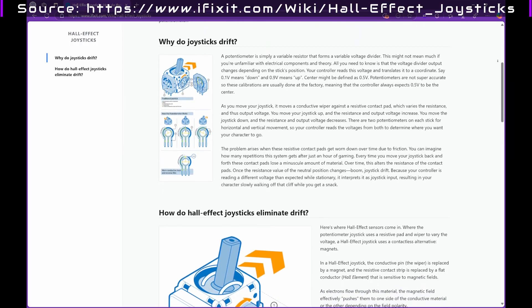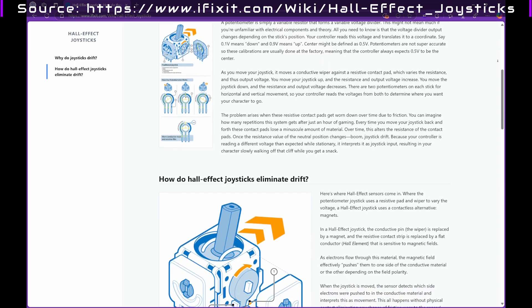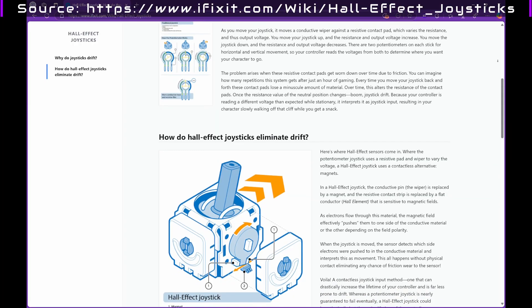Over time, the constant friction wears down these components. This leads to the dreaded joystick drift, where your character moves on their own without any input. It's annoying, it's frustrating, and it's just way too common.